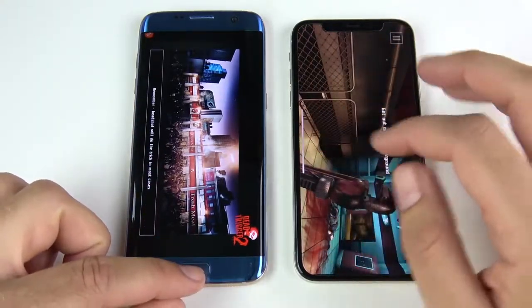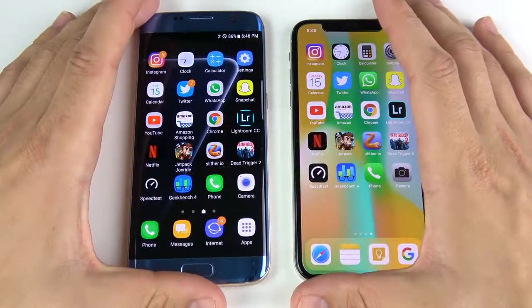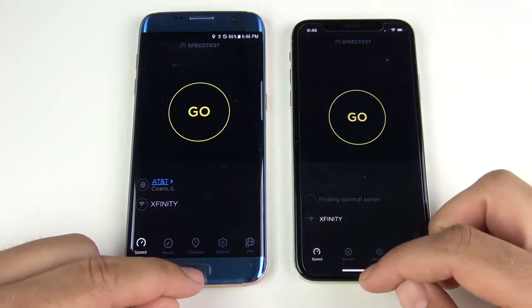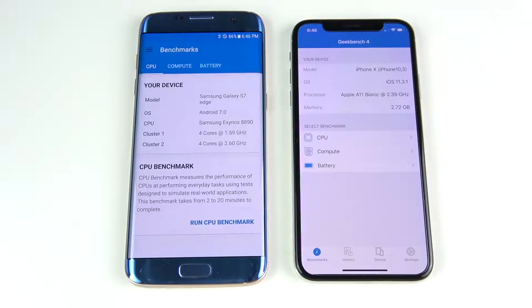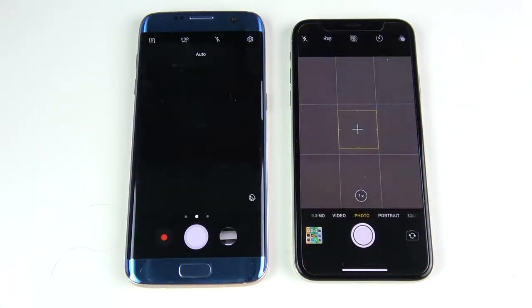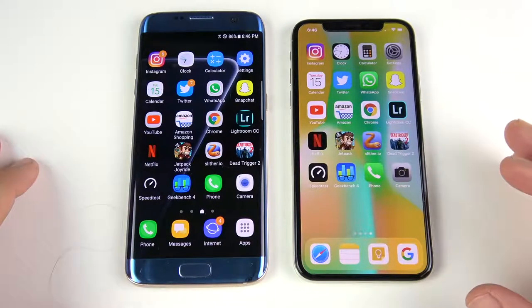You can change the graphics on a lot of Android games including Dead Trigger 2. The S7 Edge is significantly slower on that more graphically intensive title. Speed test is a win on the left. Geekbench 4 goes to the iPhone 10. Phone app opens on the right, and the camera is iPhone 10 — maybe the S7 Edge pretty close. Overall, the iPhone 10 won more rounds, but they were both pretty close and the S7 Edge hung tight with the iPhone 10 for being a two-year-older phone.